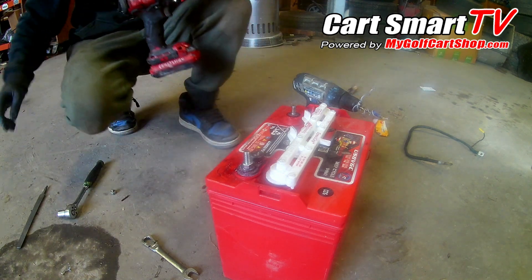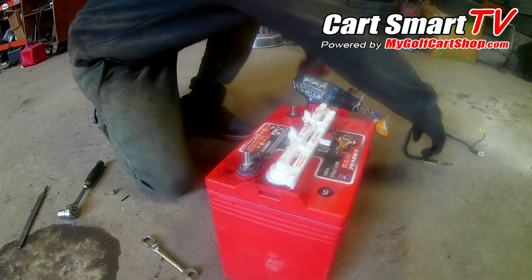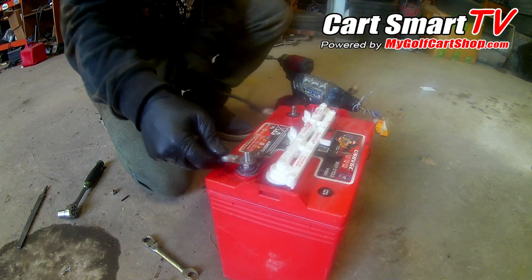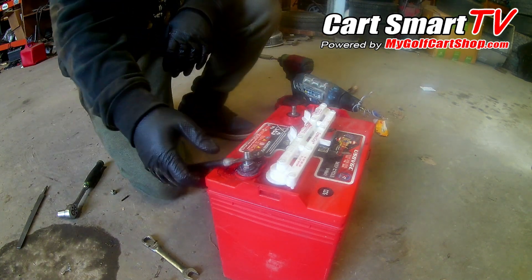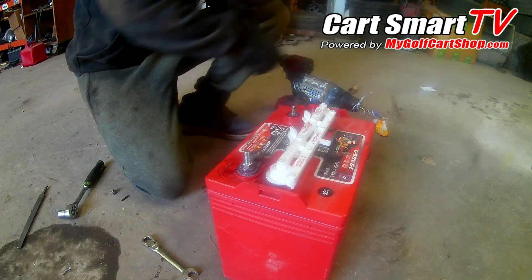And there you have it — you've got yourself a whole new stud. Get your cable, stick it back up on there, put your battery nut back on, and off she goes. You'll get your power back.